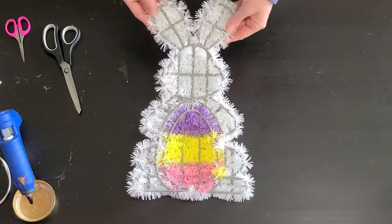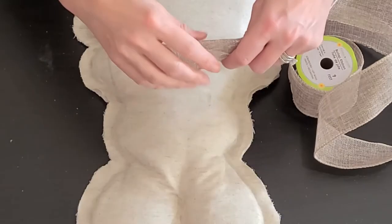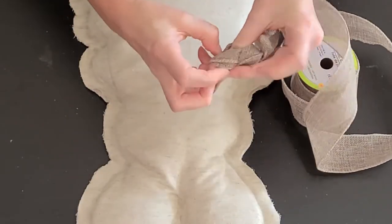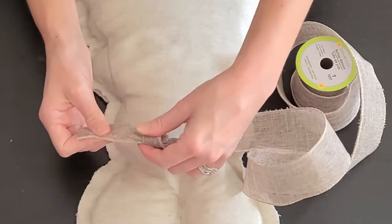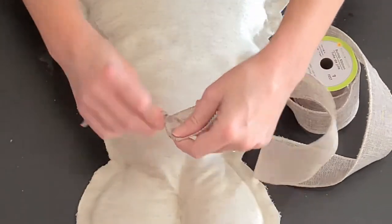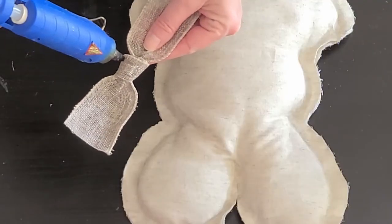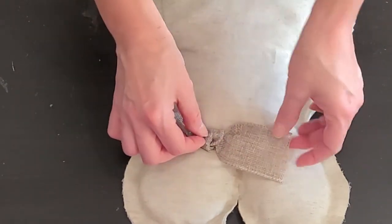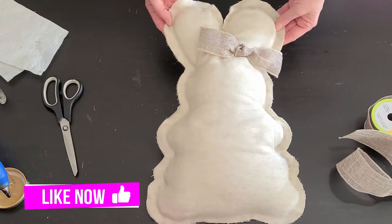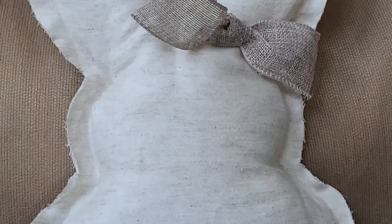I did all the same steps with this other tinsel bunny. To change him up a little bit, I just gave him a little bow on one ear instead of going all the way around. All I'm doing for the bow is simply tying a knot and it actually looks like a bow. These are like two mock pillows because they're not to be used as pillows, they're just to look nice. With the frames still in them, they'll sit up nicely wherever you choose to put them, and it'll just add a little softness to your decor.